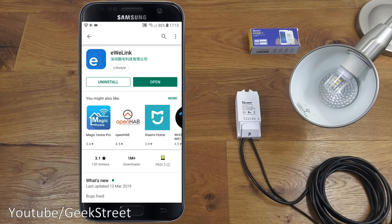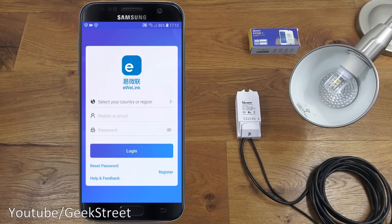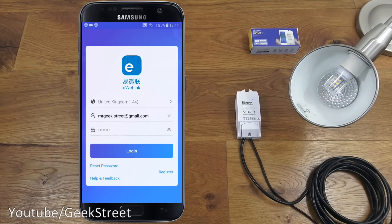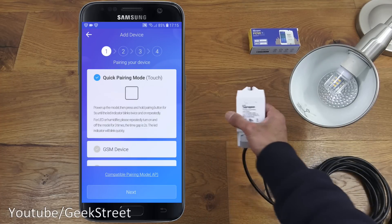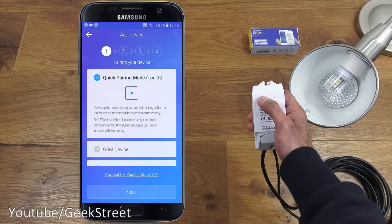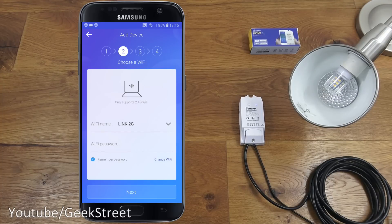The app is installed — let's click open, read the service agreement and privacy policy, then agree and continue. I need to register an account, so I'll do that off camera. I've registered and will now log in. We're presented with the main screen — to configure the device we click the plus icon. It needs to be in quick pairing mode, blinking as indicated. The device isn't in that mode yet, so I'll hold the button for a few seconds until the blinking changes.